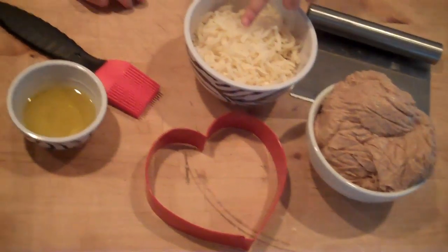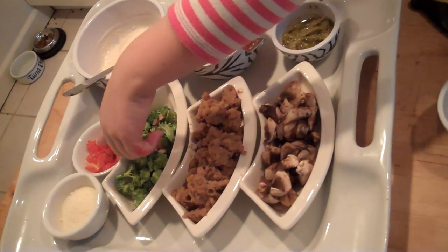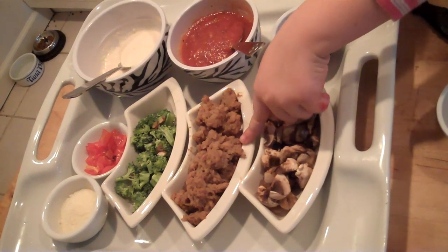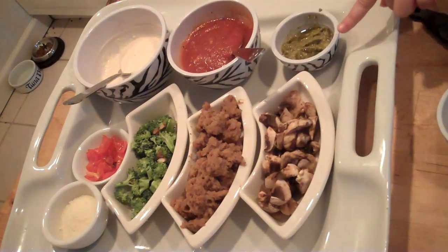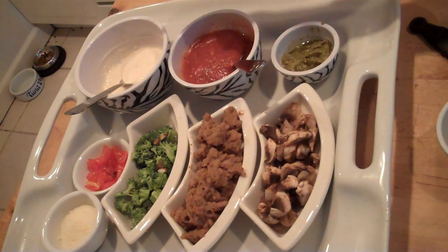This is dough, cheese, olive oil, parmesan, tomatoes, mushrooms, sausage, broccoli, pesto, red sauce, alfredo. Let's get started.